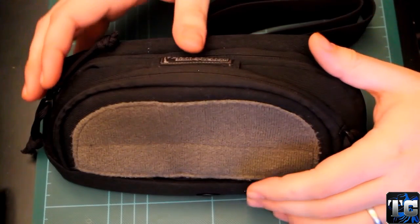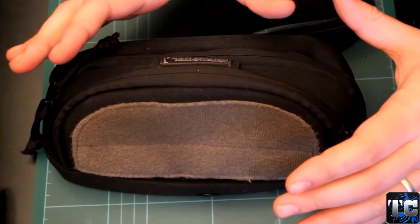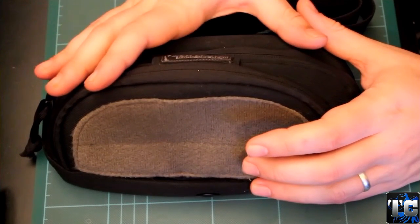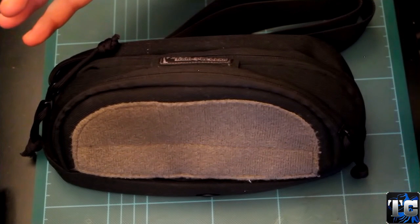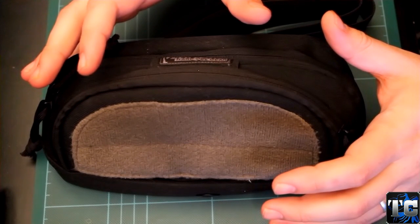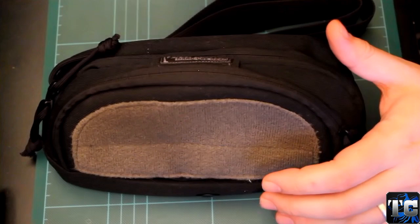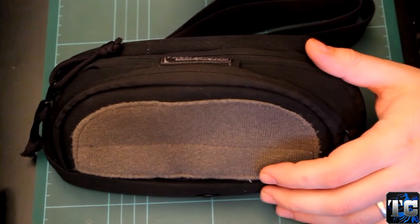Hello guys, welcome to another review here on my channel. Today I want to show you and review this Maxpedition BD Versi pack, which is some sort of funny pack if you ask me. I use it mainly for my bike or when I'm riding my bike in the city, but I'm going to talk about my opinions and uses later on in this video.